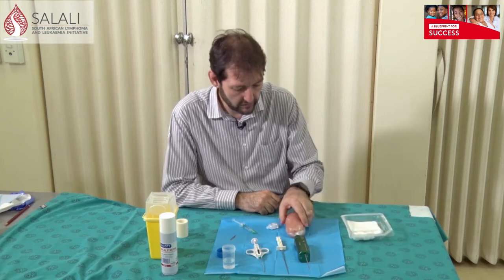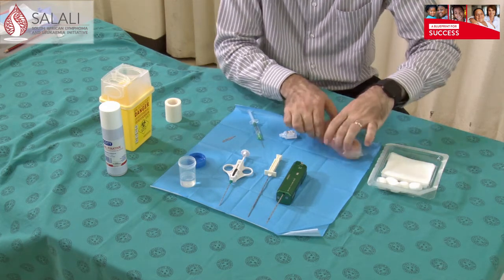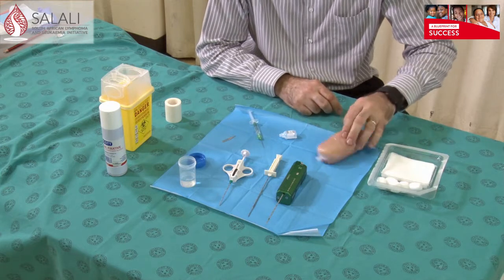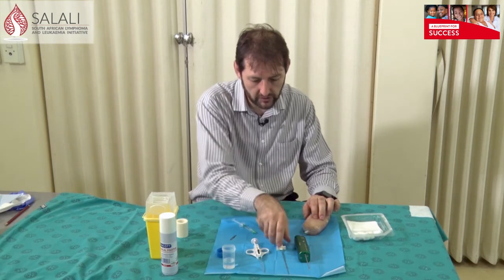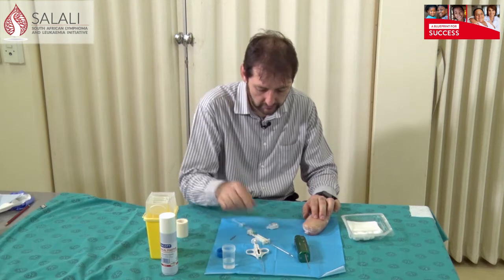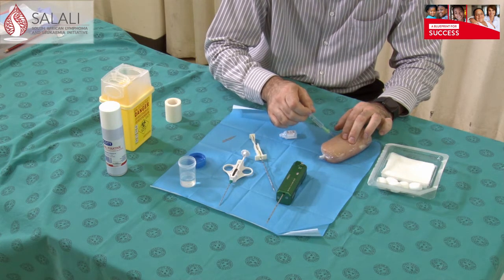I've got some chicken fillets here with olives in them that we're going to use as a model. First of all, try and find your lump between your fingers, then work out from which direction you're going to approach to do your biopsy. Let me start with the manual needle.